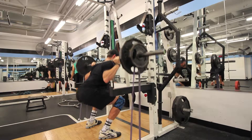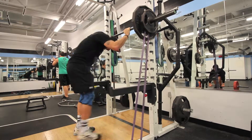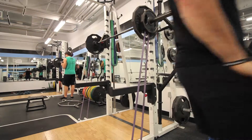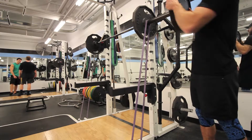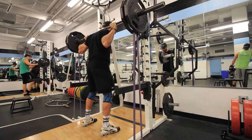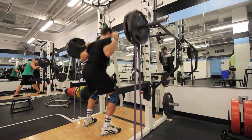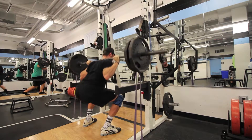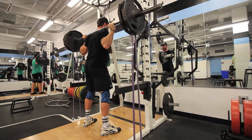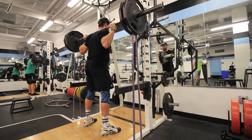I really like using bands because it's going to add more explosiveness to my lifts. I really like using bands with squats and deadlifts. With squats, it's going to add more power and more push out of the hole, because that's my sticking point — getting out of the bottom of the movement.